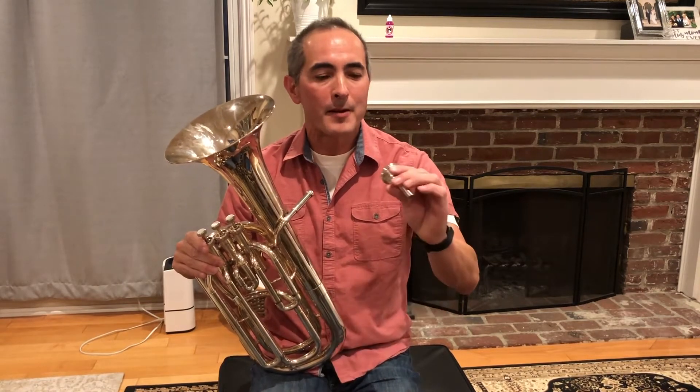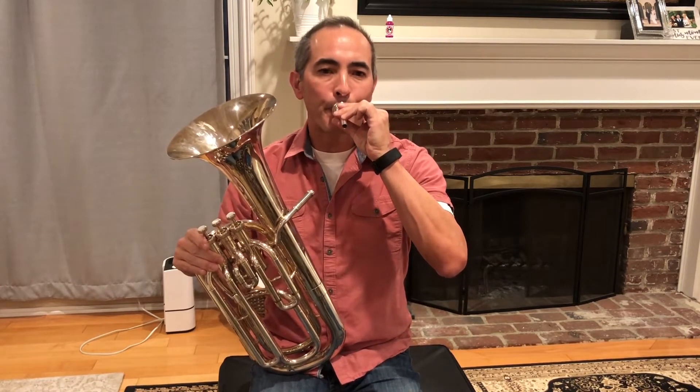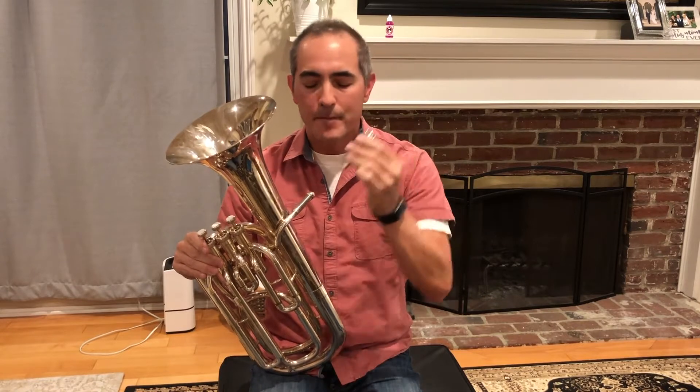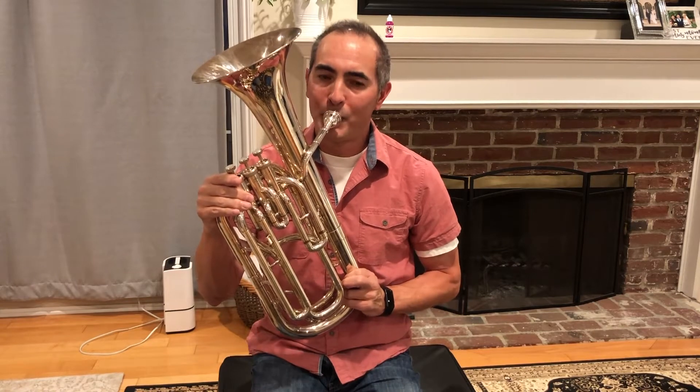The way that you make a sound on the instrument is by buzzing your lips. Then you're going to buzz your lips into the mouthpiece, put the mouthpiece into the instrument, and that's how you make a sound on the baritone.